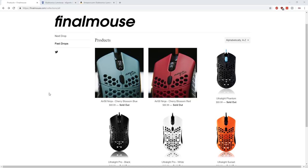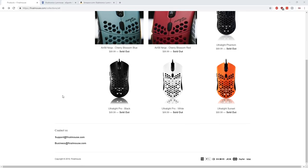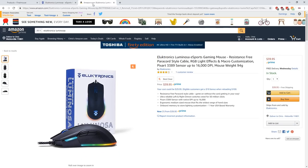The Air 58 Ninja retailed at $89.99 when it released and is no longer available on Final Mouse's website. Most of their mice are not much cheaper and are currently sold out due to high demand. Electronics, however, is offering an early bird special right now — you can pick up the Luminosa on their website or Amazon.com for just $39.95. All links can be found below in the description.